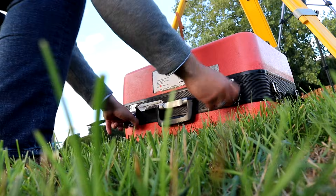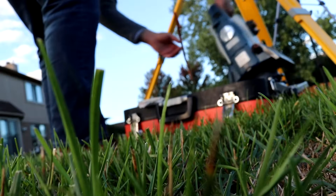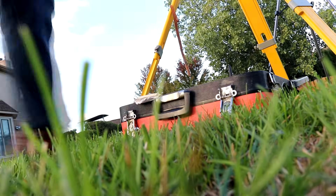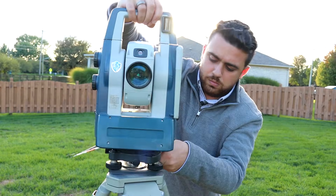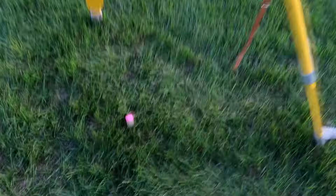Once our tripod is over the point, we're going to go ahead and pull out the total station and place it right on top of the tripod. Once the total station is on top of the tripod, go ahead and tighten it below so that it's nice and secure. Now it's important that your instrument is set up right over this point — and when I say right over, I mean quite literally right over that point. Here's how you do it.